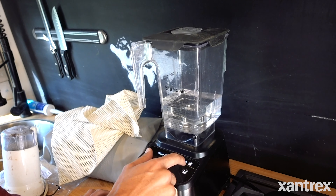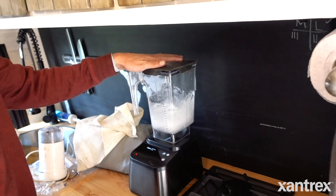The beauty about the XC is that it's pure sine wave, so it can handle sensitive devices such as laptops and cameras. But it also has a really big surge capacity, so devices that need a big power output to begin with — like induction cooktops and blenders — it can handle those as well. It also has Bluetooth input.